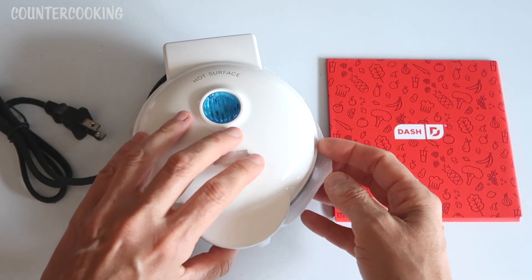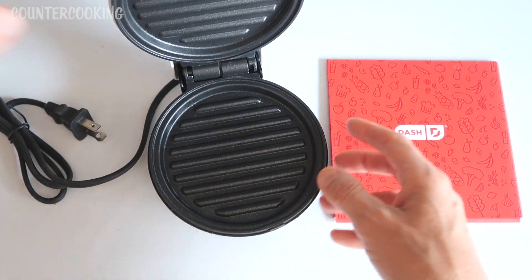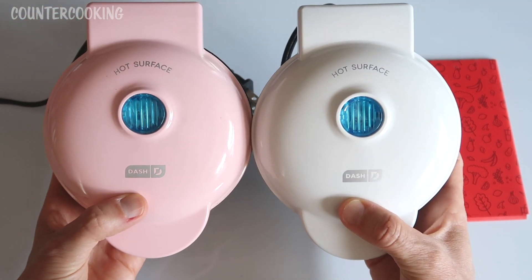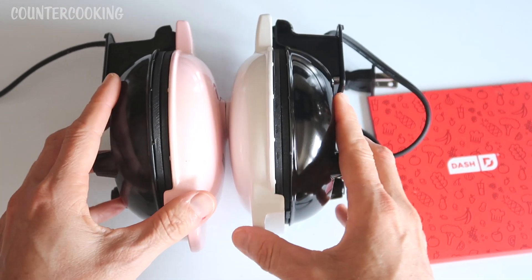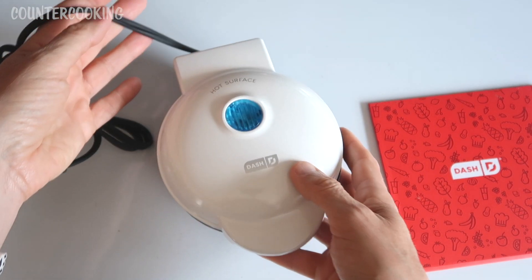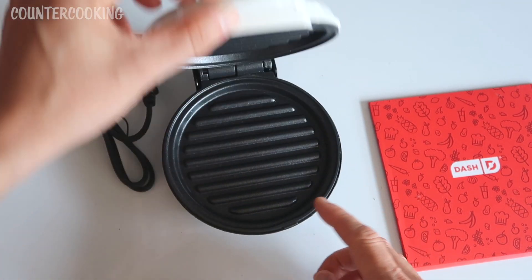Here's the mini grill — for some reason it looks like it might be a little bigger than the griddle. Here's the griddle and here's the grill. They actually look the same size. I really like the white.